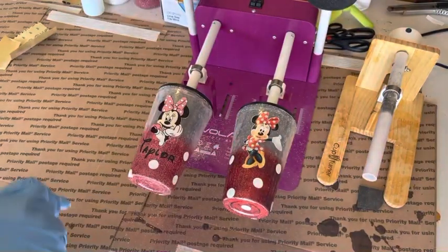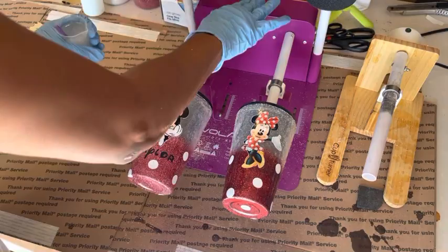Hello everyone, welcome back to my channel. My name is Katrina and today we are jumping right in to part two, picking up where we left off on these adorable acrylic Minnie Mouse tumblers.